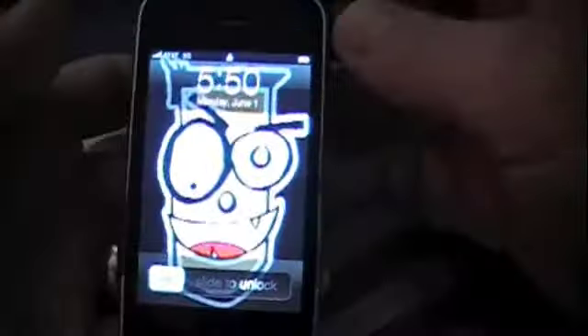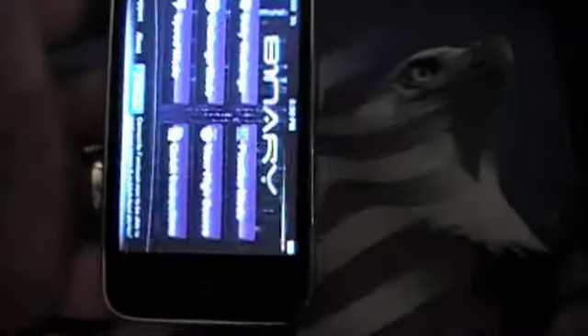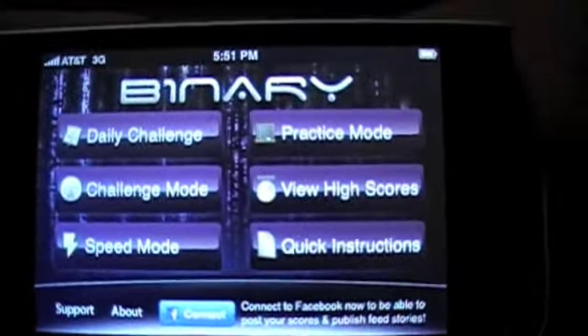Hey everybody, this is Crazy Mike from CrazyMikesApps.com with another video app review. As you can see, we have the beautiful logo there of Crazy Mike. This app review is going to be of the game Binary.